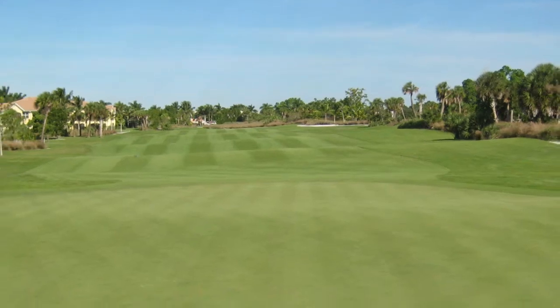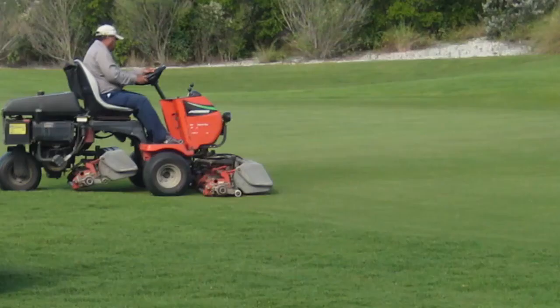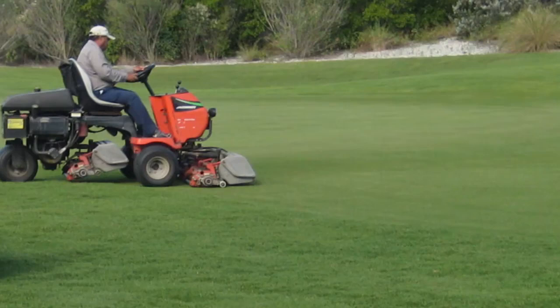Many people believe a lawn just isn't a lawn unless it's short. Really, really short. Short like a golf course. But they don't use St. Augustine grass on golf courses for a very good reason. Because if you mow St. Augustine as short as the grass on a golf course, it will die.